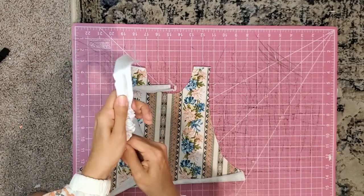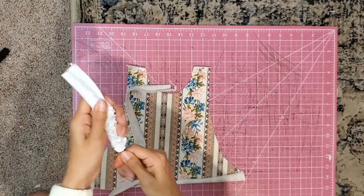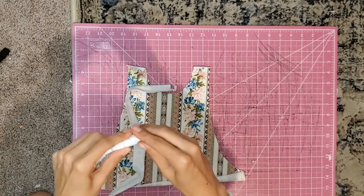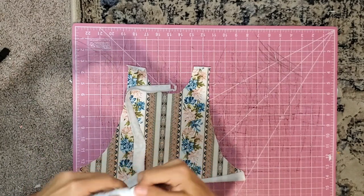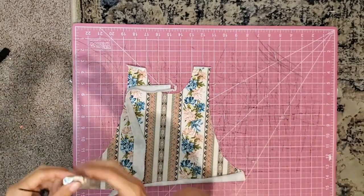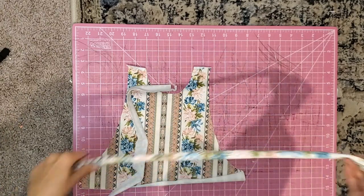When you find the other end, that's when you know you're done. Then I hold the end and pull the tool out. And that is how I turn these things — like fancy little turner thingies. I'm going to do that for both straps and be back.